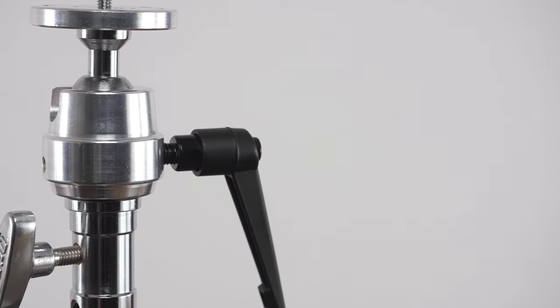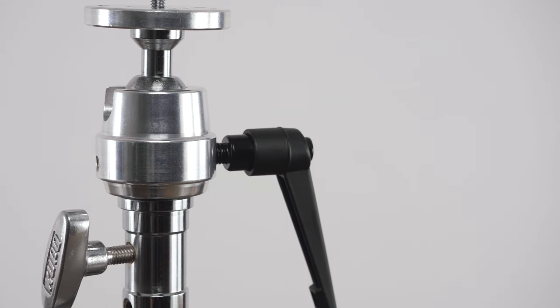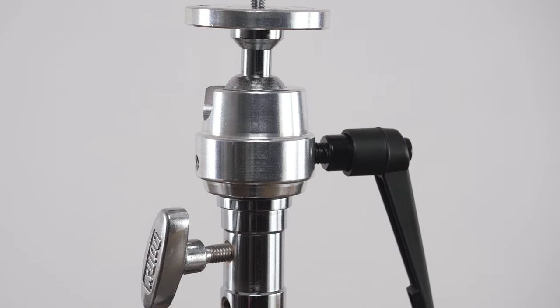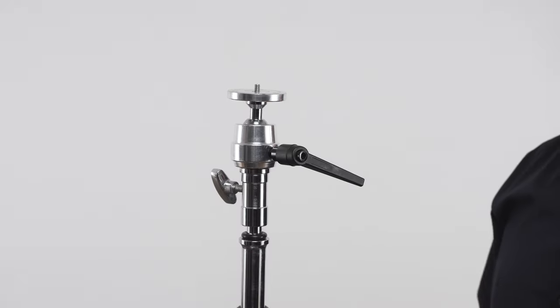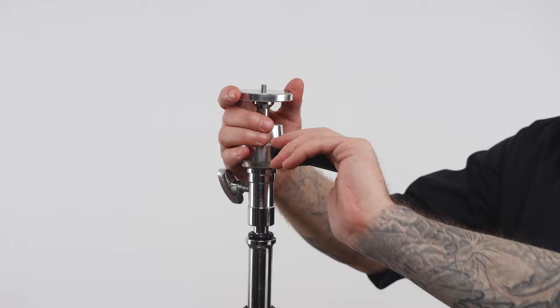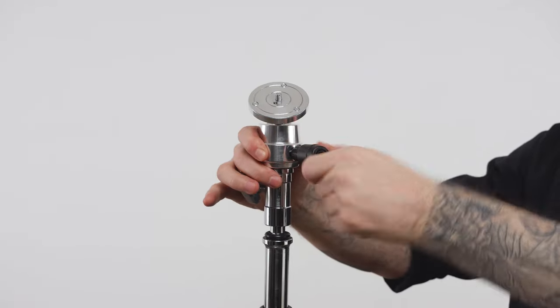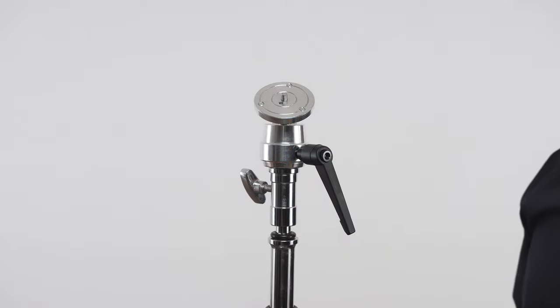The Supergrip adapters all feature a precision-engineered all-metal ball joint that consists of a die-cast aluminum socket that holds the ball. The lower part of the base features a cylindrical collar in which you will find a black metal-adjustable ratcheting handle that controls the tension or locks the ball joint.